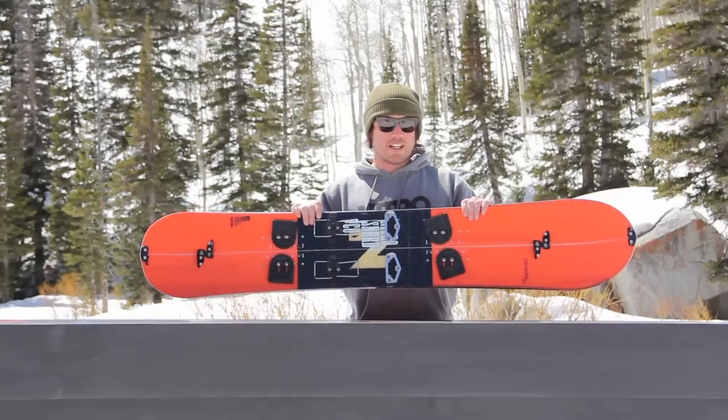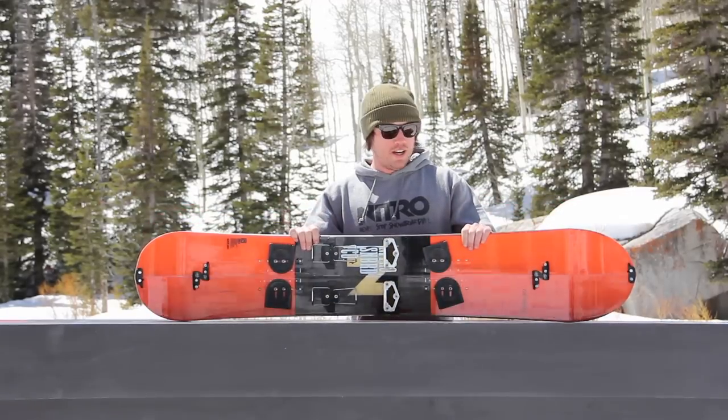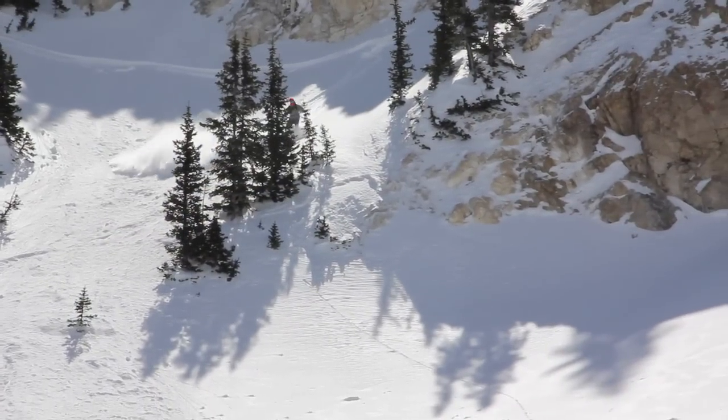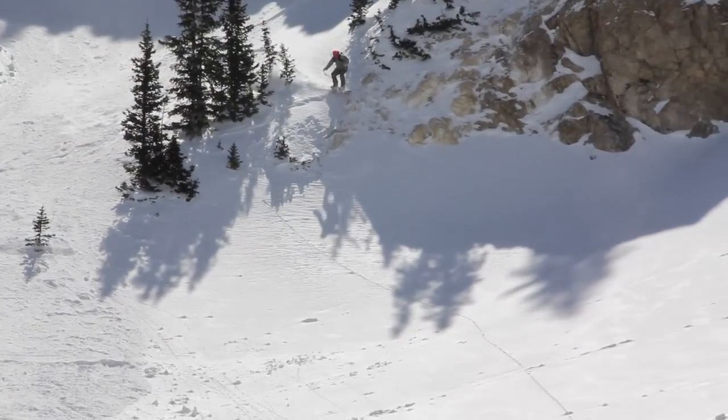The Thunder features our Power Light Core, which is our lightest weight core — perfect for when you need to get up the mountain but you don't want to sacrifice having a heavy board underneath your feet. It's also very strong and responsive.